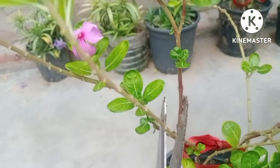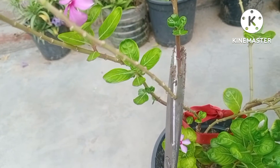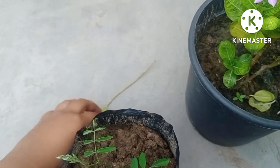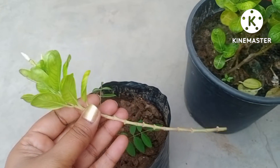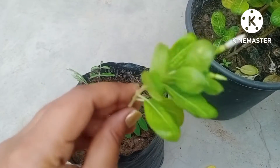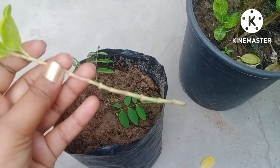Now I am going to cut the cutting with the help of scissors at a 45 degree angle. This is very important — you have to take the cut at 45 degrees. You can see the poly bag which I will use for this cutting. The stem of this cutting is very thick, and it is blooming at the very tip.